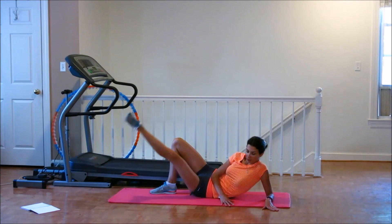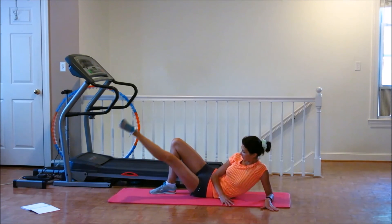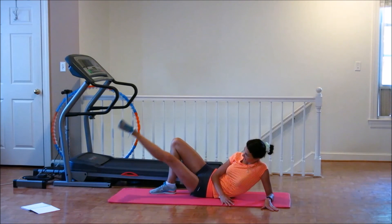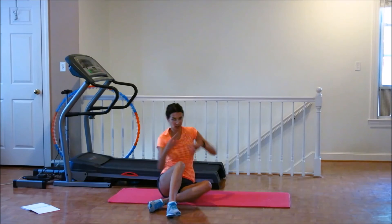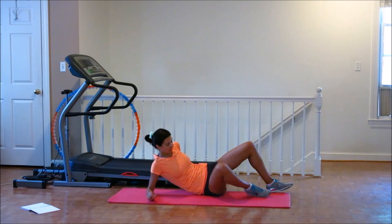3 more times. 1, 2, 3, 4, 5, 6, 7, 8, 9, 10. And the last one. 1, 2, 3, 4, 5, 6, 7, 8, 9, 10. Woo-hoo! All right. Switch. Relax. And let's do everything from there — you got it.